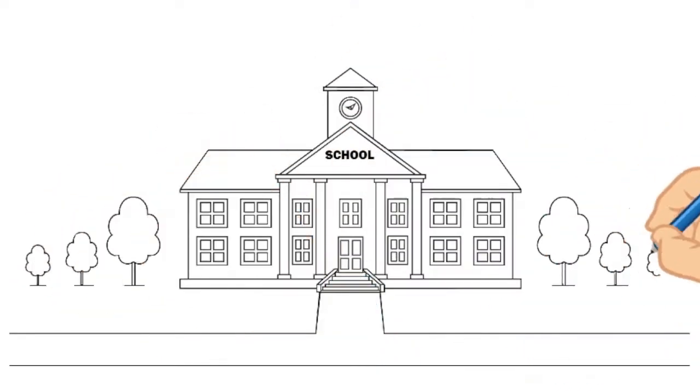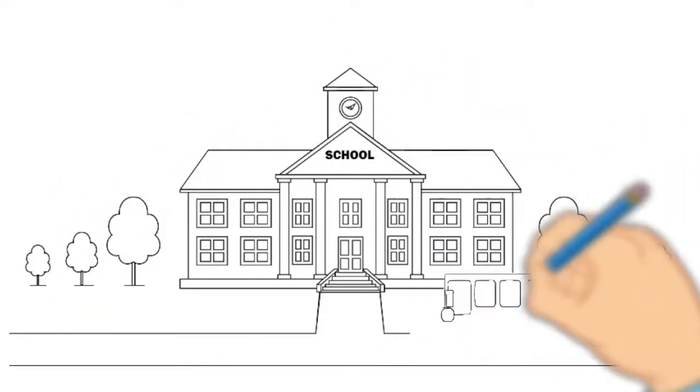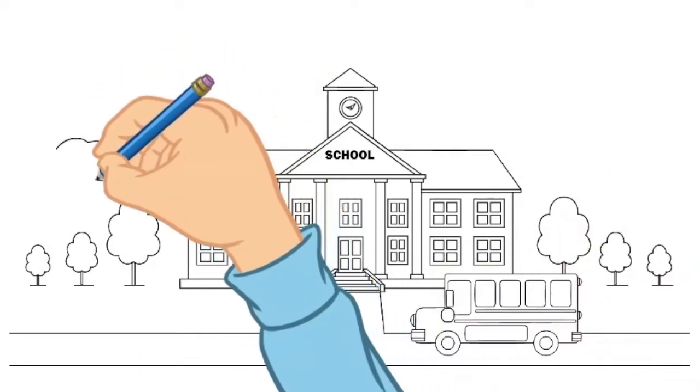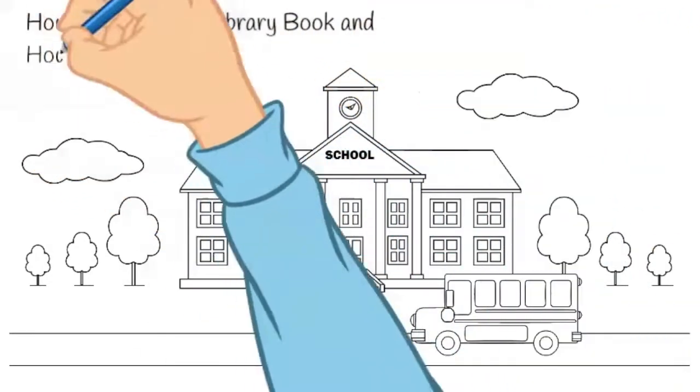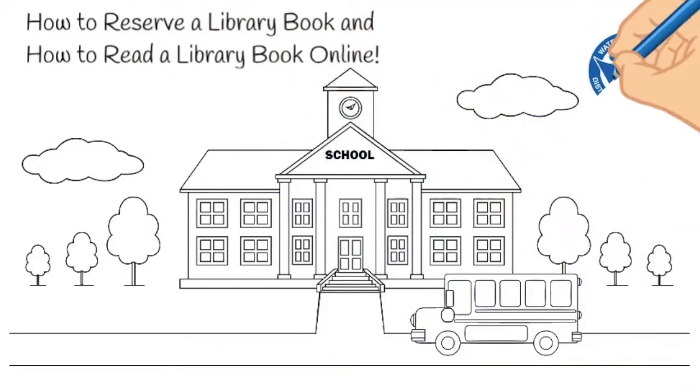In this video, you will learn how to put a book on hold to read in person, or take out a book virtually and read it on your computer. Let's get started.